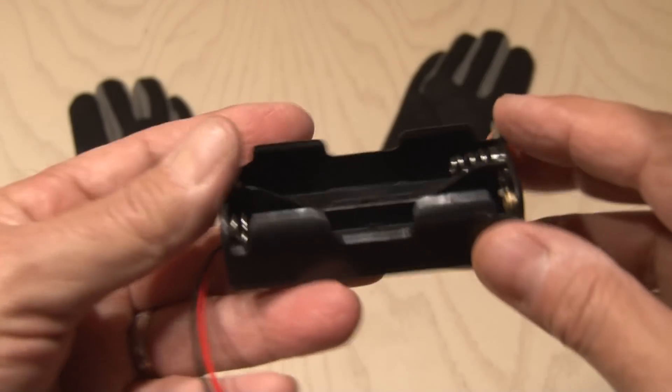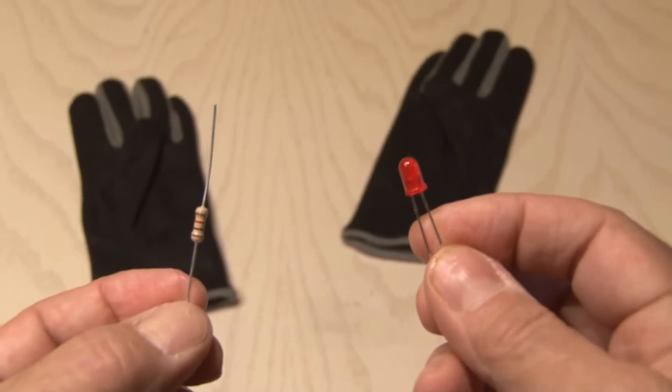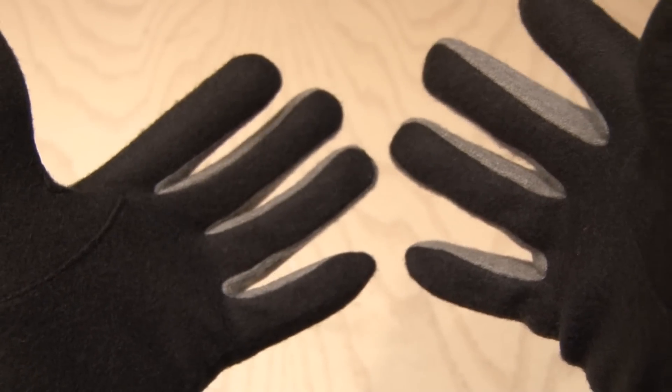You'll need a battery holder that holds two of these batteries, one for each glove. Optional components are a resistor and an LED, and a pair of nice, tight-fitting gloves. You'll need them to be tight because we're going to stick these inside of another pair of gloves.